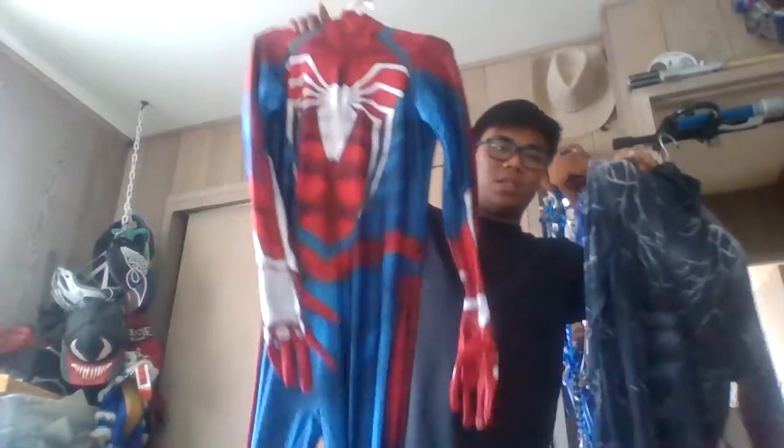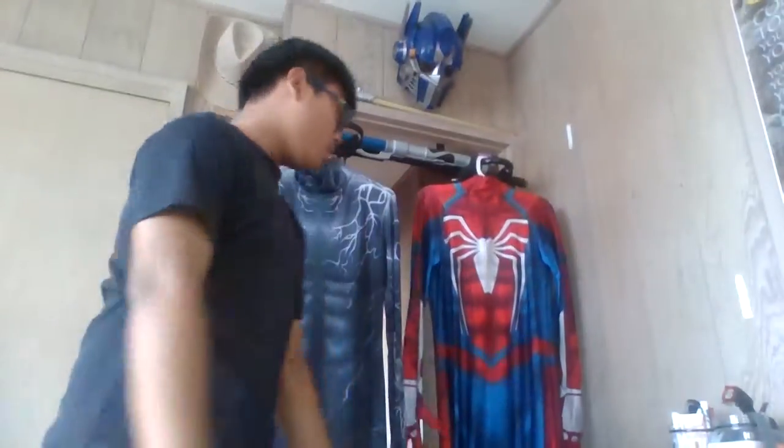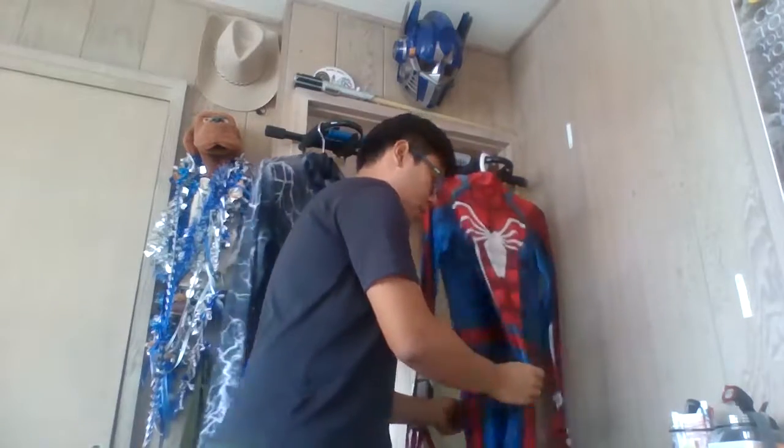Let me show the suits I have - I only have two, which is the Venom 2018 film suit and the Advanced Suit from Spider-Man. You guys know there are different types of spandex that you buy online - it could be durable, it could be fragile.